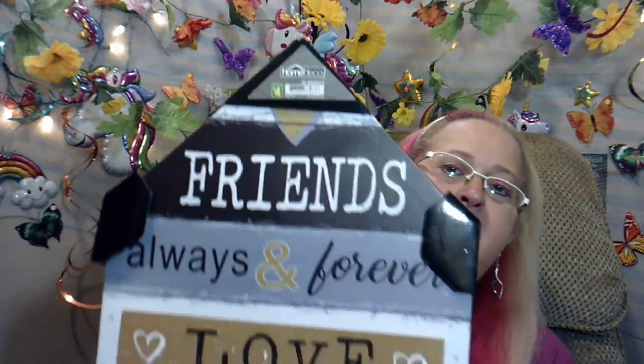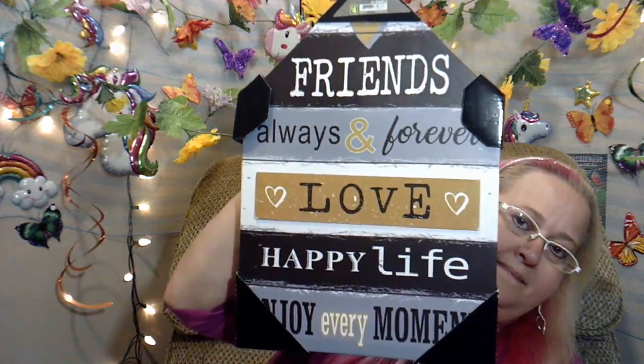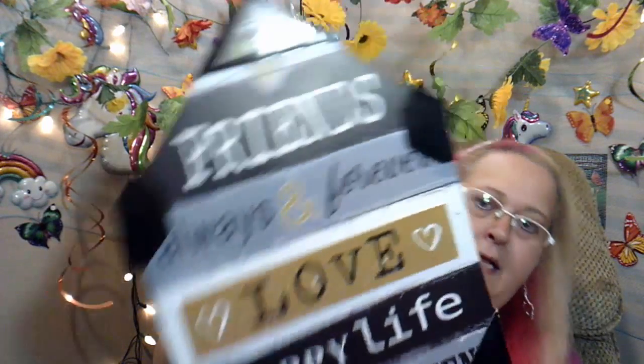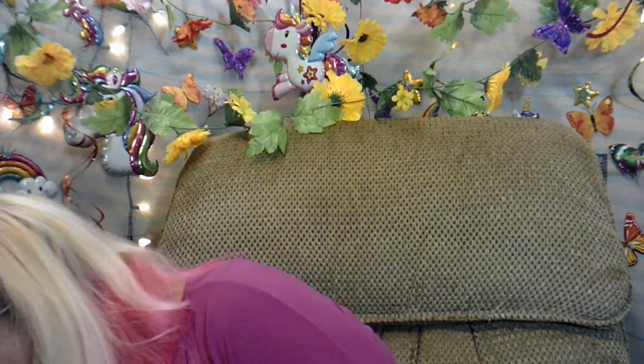I got a bigger sign — it was $4.00. It says, 'Friends, always and forever, love, happy life, enjoy every moment.' I really like all the colors in it — the golds and everything.